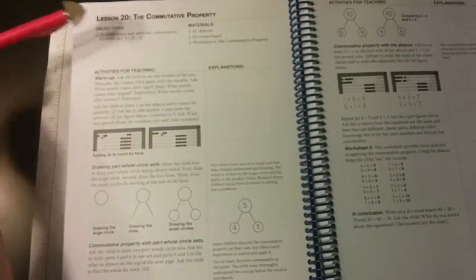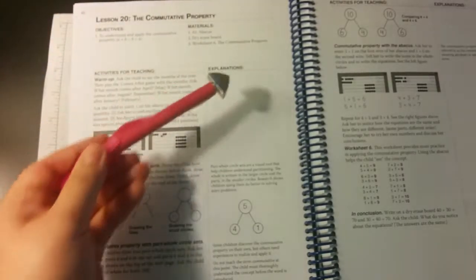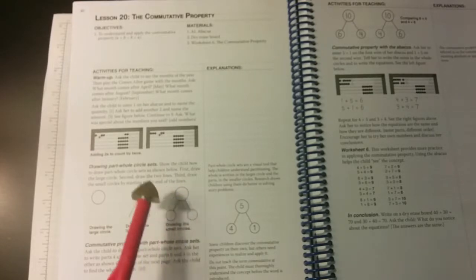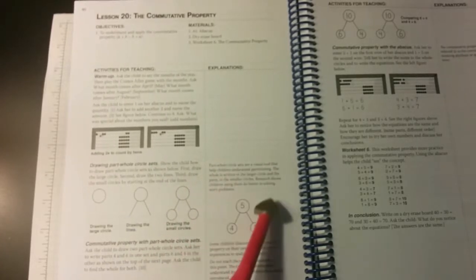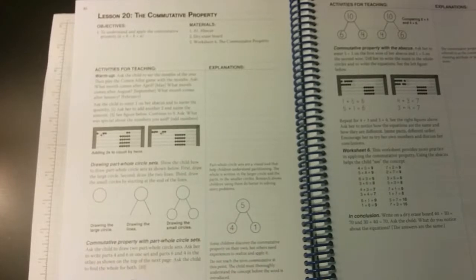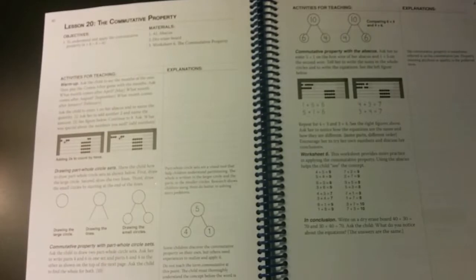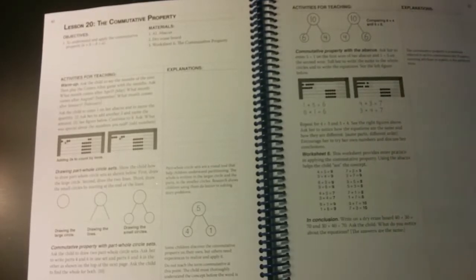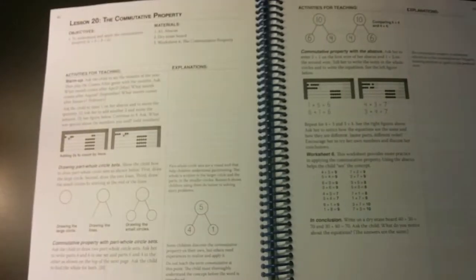In the instructor guide, for lesson 20 you'll have objectives and materials, and here are all the activities for teaching. The explanation is just for the teacher — here it's talking about drawing part-whole circle sets, which I love as a method for teaching math facts, and it also covers the cumulative property. I like that this is just a two-page spread for each lesson. Saxon sometimes had more than two pages, which was just too much to deal with every day.